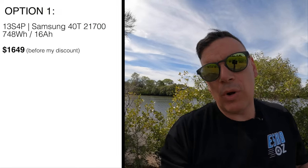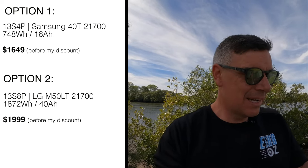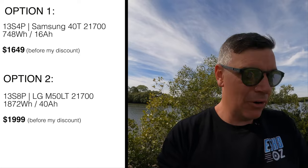It comes in two different battery configurations. The first is a 13S4P made up of really well-regarded, well-known 40T cells - you're looking at 16 amp hours or 748 watt hours. So it's a good size for a carbon electric skateboard. But that's not what got my interest. What made me say yes to this board in a heartbeat was the other battery: a 13S8P using the LG M50LT cells. That's 40 amp hours - 4-0, or 1,872 watt hours.